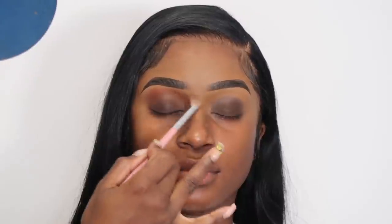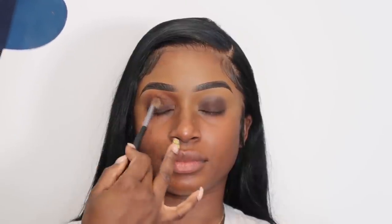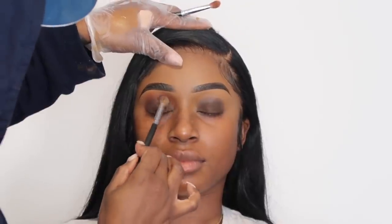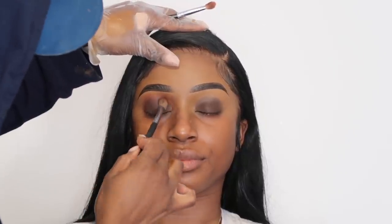Then I'm just going to take a fluffy eyeshadow brush and blur out my edges. A lot of this is a game of back and forth — sometimes you do it and don't have to go back much, and sometimes you have to work with the shadow a little bit more. I'm going in to add more of that dark brown because we lost a good amount of it. I need to stamp and pack that color back onto the eyelid.